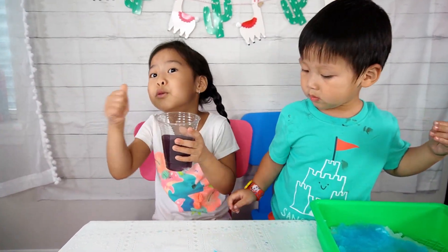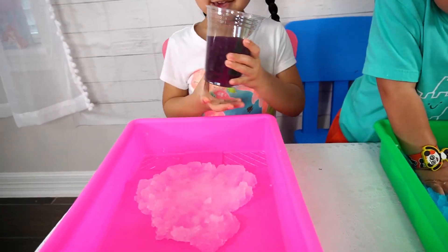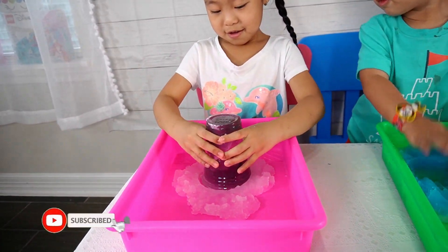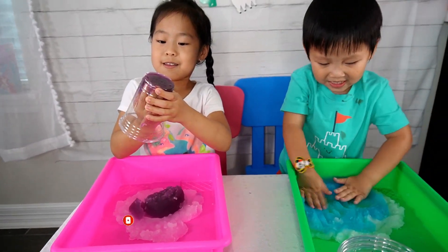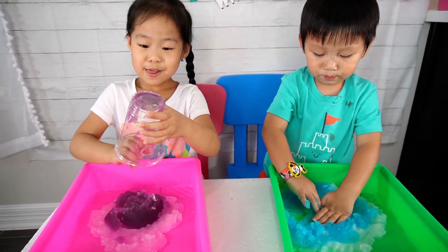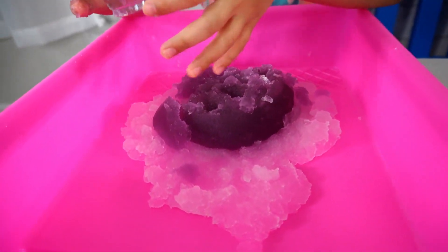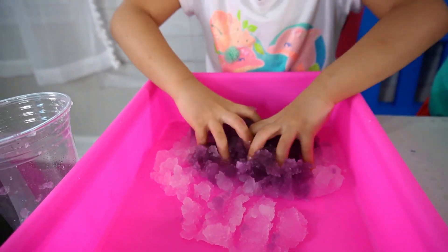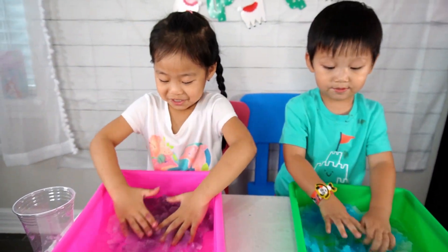This is so cool. I'm going to get my tray. Ready? Three, two, one. Not coming out. It feels so cool. Like sand. So cool. You want to try it? Looks like we're playing with jello. Whoa.